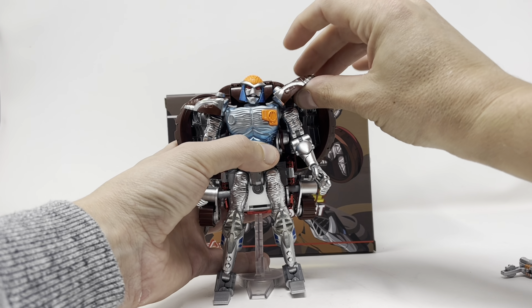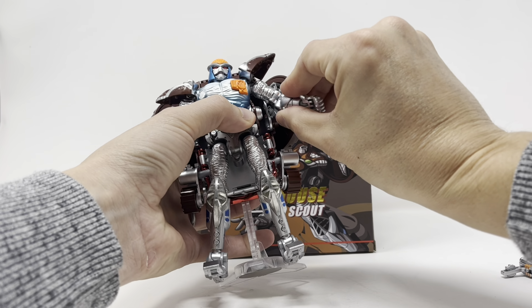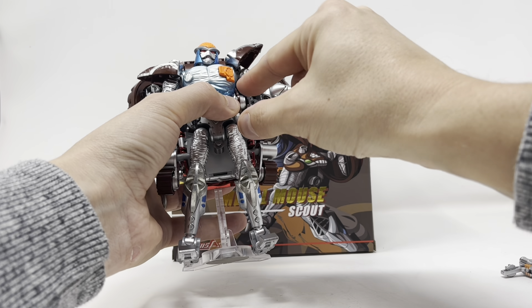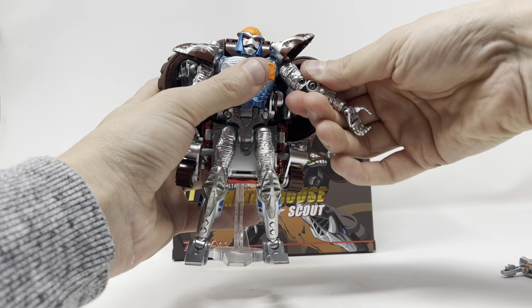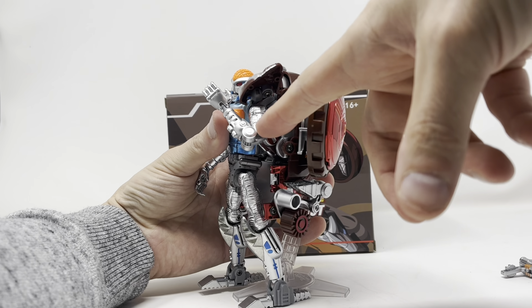If you lift these pieces up, the arms come up quite a bit. It's on a ball peg so you get 360-degree rotation, and there's a ball peg holding the shoulder in giving you a butterfly joint. There's a bicep swivel, plenty of rotation, and double-jointed elbows.